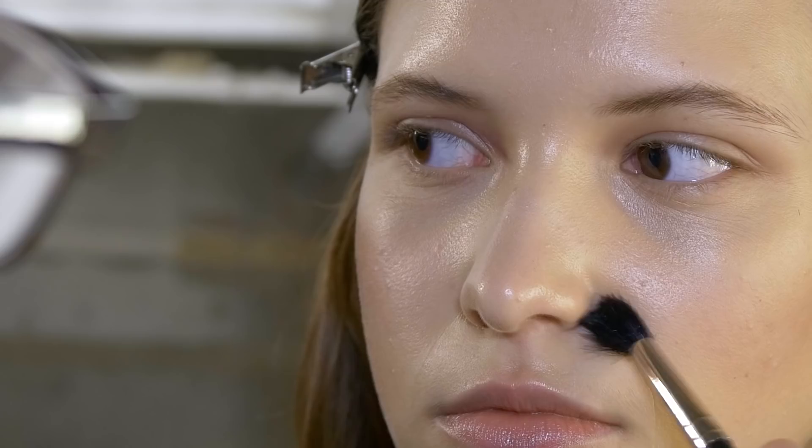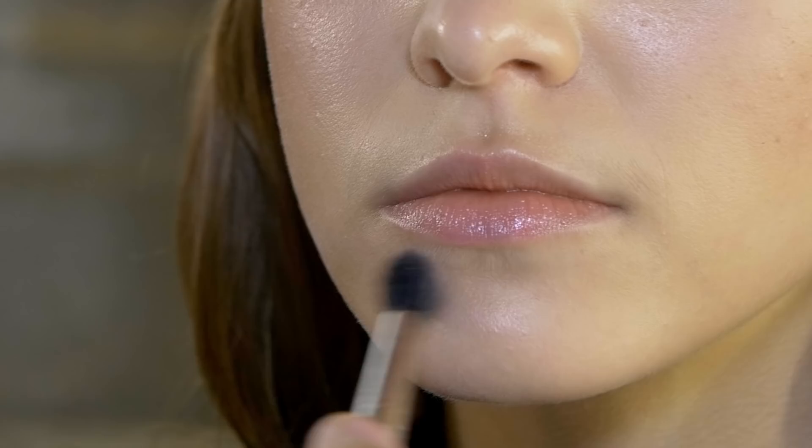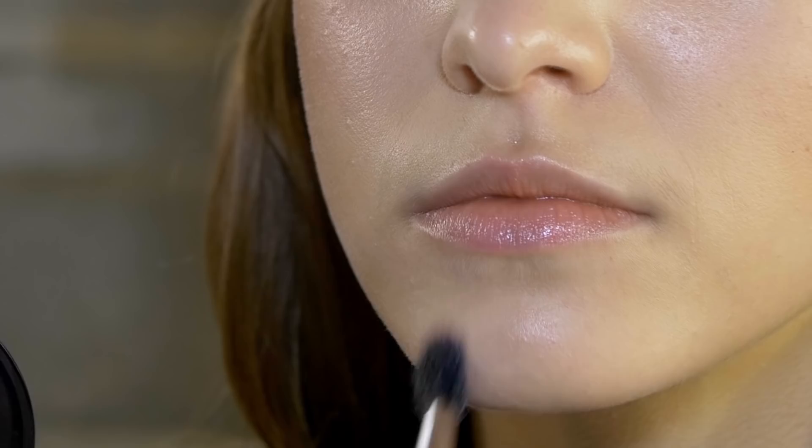Now that the skin has been done with Studio Waterweight Foundation, we're going to apply powder just in the areas where you want to take shine off. By doing this, you create two planes of texture — one that's a little bit more flat and one that's a little bit more glowy.